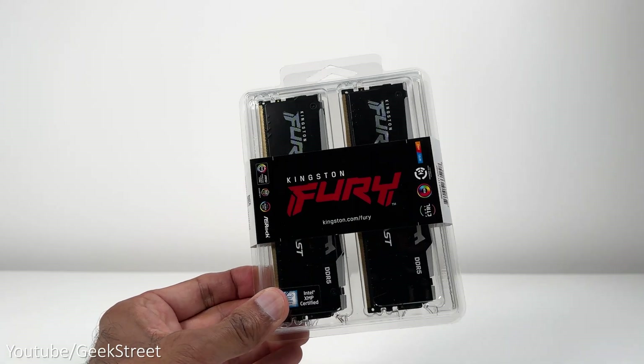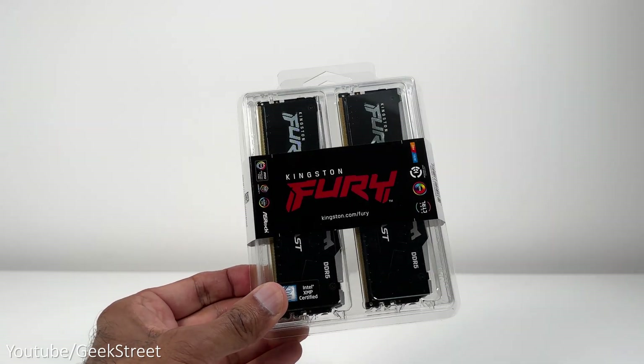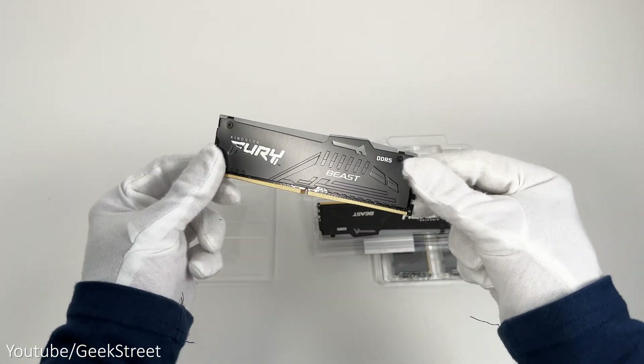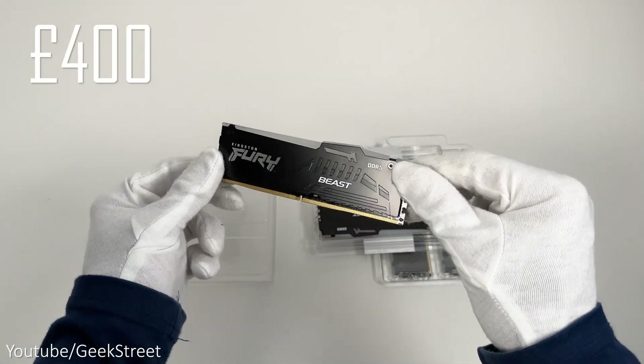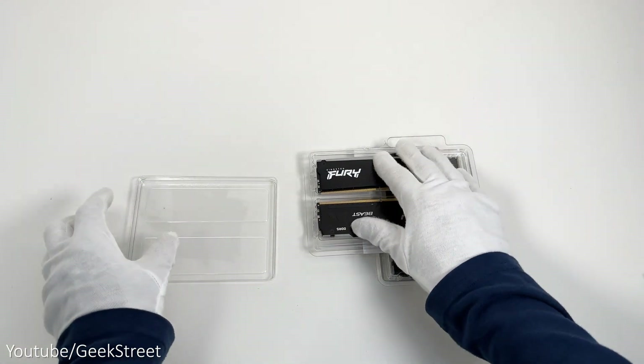For the RAM I've gone for the Kingston Fury Beast RGB XMP DDR5, and I've got four sticks of 32GB providing 128GB of RAM for around £400. I've gone a bit over the top with this, but for multitasking this should be awesome.